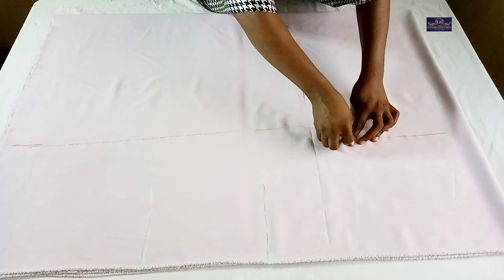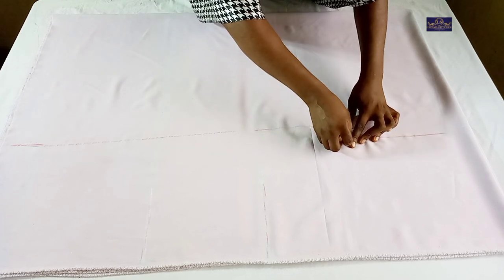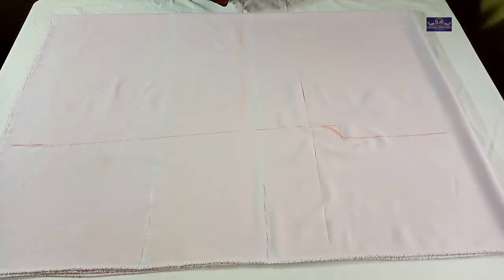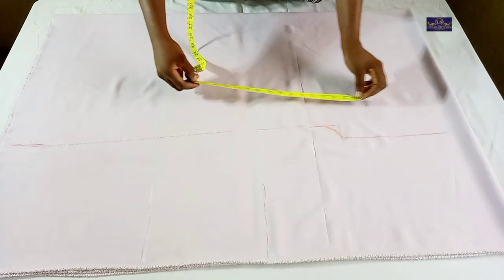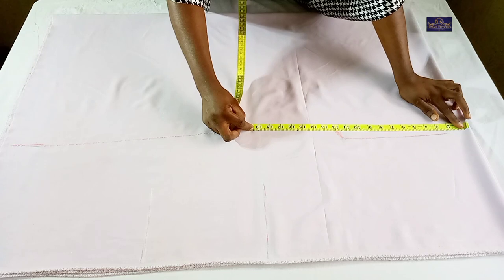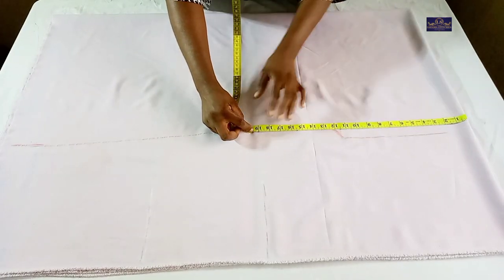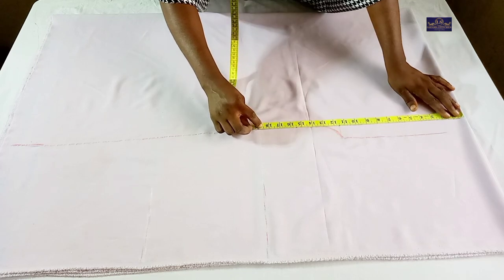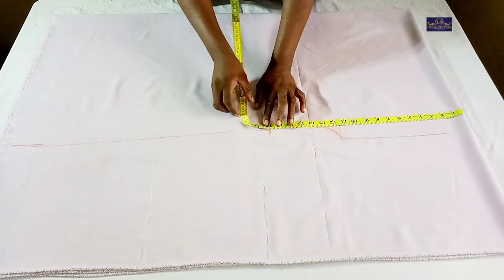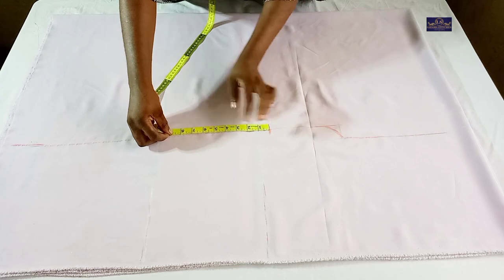Now I'm going to connect this point so that here isn't pointy. This dress is going to have pockets. From this point I'm going to mark 18 inches down for the pocket opening, and the pocket is going to be 7 inches.